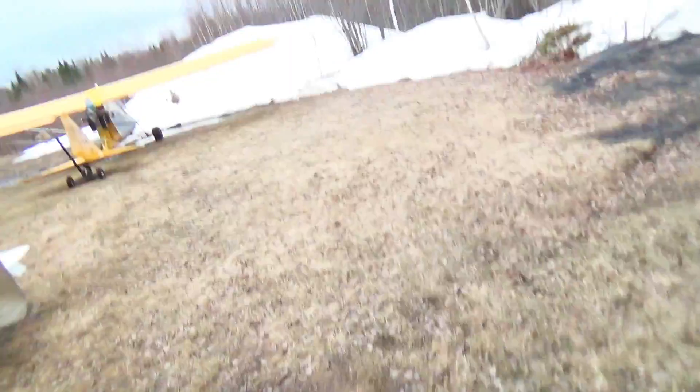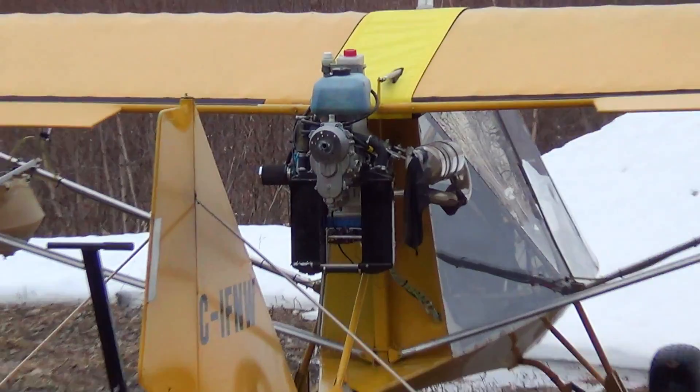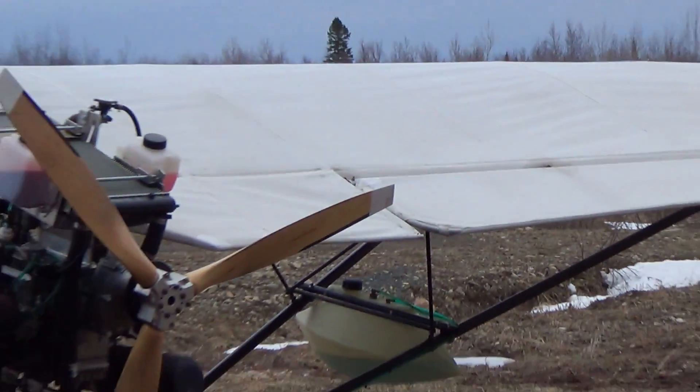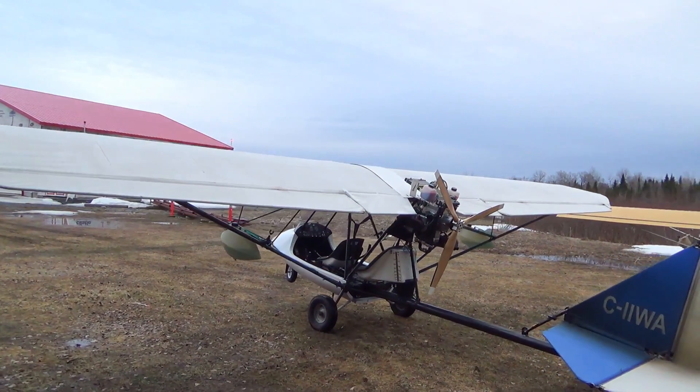If you look closely at the Chinook, you'll see that the Chinook has no prop. Sorry Owen, I stole your prop. I want to test a three-blade prop before I buy a three-blade prop.